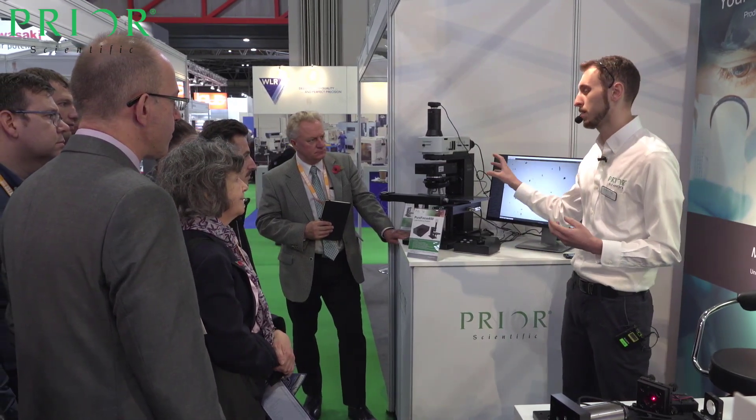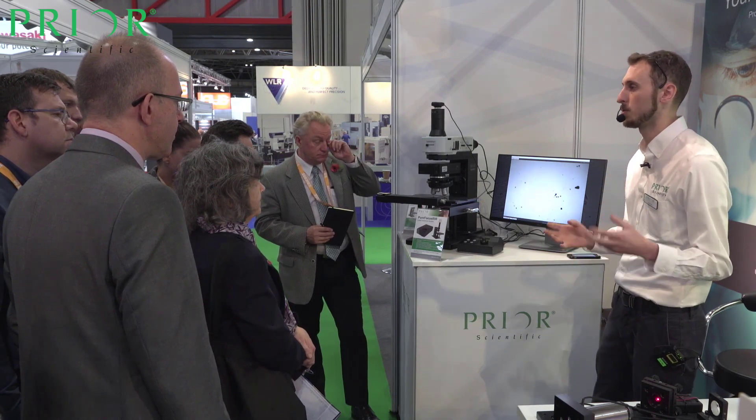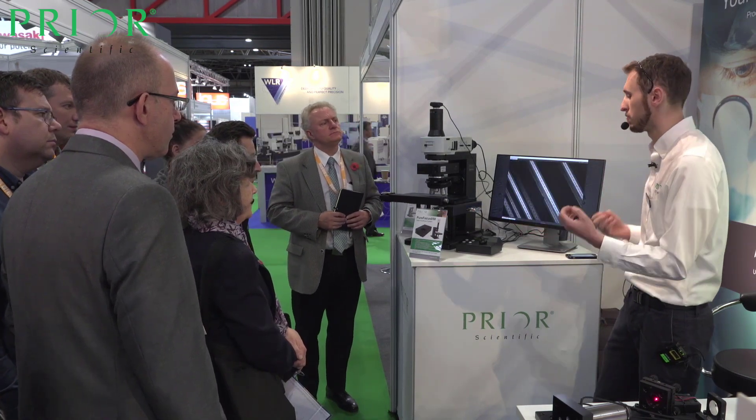The Pure Focus 850 is compatible with a range of samples — anything from materials through to live cell cultures or fixed slides — so we cover both the materials aspect and the biological life science aspect with this product. It makes it really, really versatile.